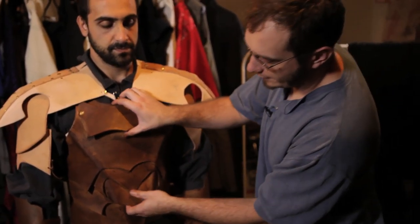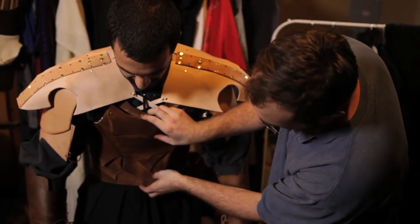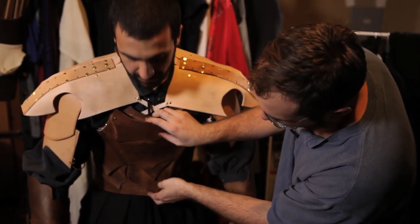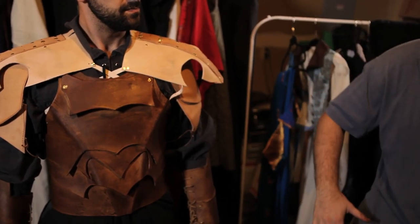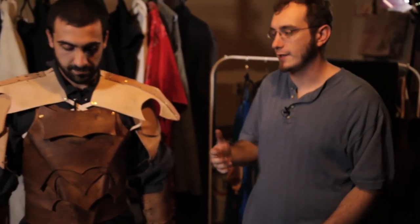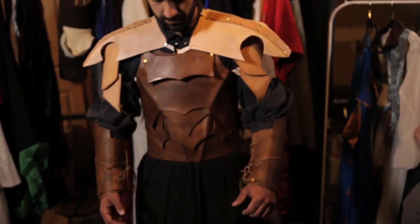The way the leather is laced is that it can basically contract if he bends forward — it'll bend in on itself, which allows him to be mobile. For example, if this was a solid steel breastplate, he'd only be able to go a little bit, even with something very nice like a gothic breastplate. But with the leather, he can move because of the way it's strapped — he can twist and move around fairly well.